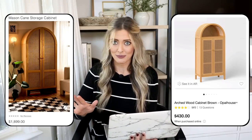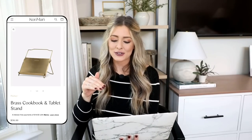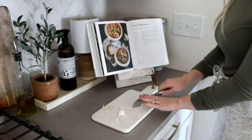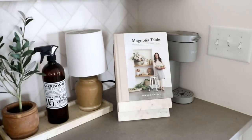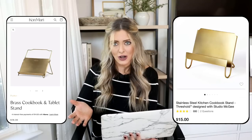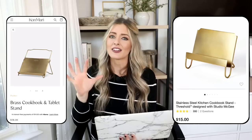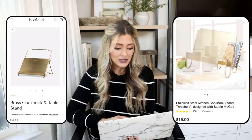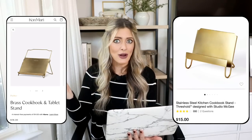Our next dupe is this brass cookbook and tablet stand priced at $58. I love incorporating a cookbook stand into kitchen styling — it helps soften your kitchen and is a very practical decor piece. I use mine all the time to prop up a cookbook or meal service delivery cards, and when I'm not cooking I prop a pretty cookbook on there just for decor. But $58 is a little pricey, so we're going to Target where you can get this stainless steel kitchen cookbook stand for only $15. Super similar look, and the brass finish would work really well with other brass accents like a faucet or hardware.